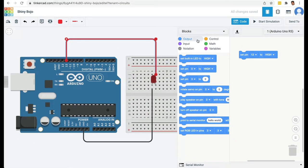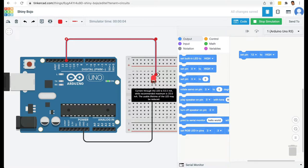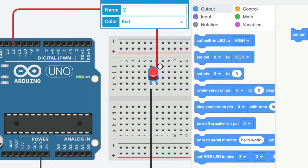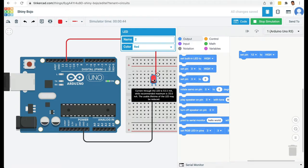Now if I run the simulation, you can see the LED is lit up. There is a warning sign saying the current through the LED is 53.5 milliamps and the recommended maximum is 20 milliamps, so the usable lifetime of the LED may be reduced. This means we are supplying more current than the LED is meant for — but that's the good part about Tinkercad: in simulation you can make these mistakes and learn without damaging real hardware.